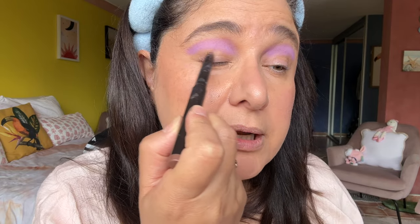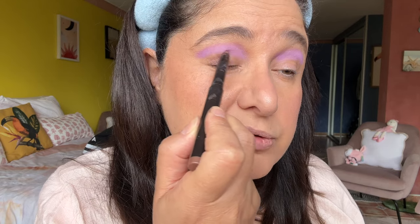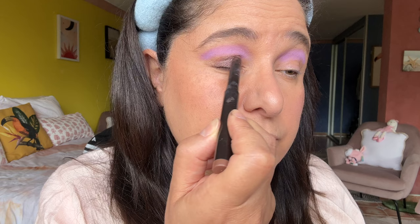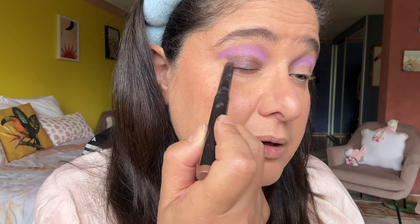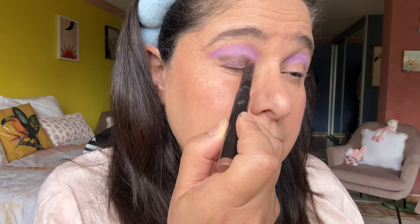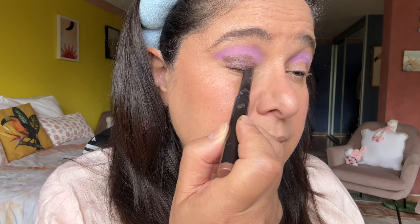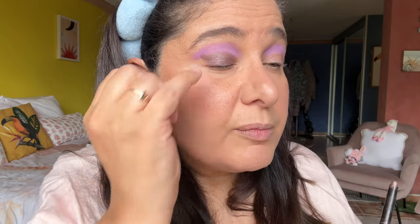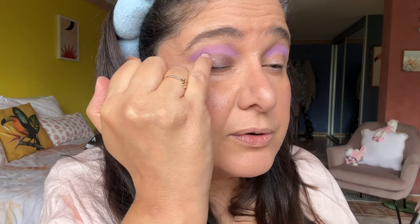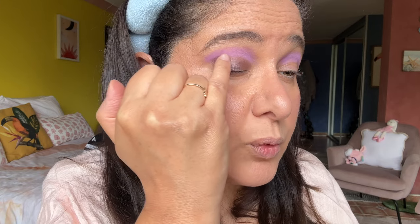I'm looking down into my mirror here, but I'm also trying to give you guys a close-up look of what I mean by putting that shadow stick all over the lid and out to the outer corner as well. With my pinky I'm just going over the edge of that shadow, blending it in with the lighter purple and also winging it out really softly to the outer edge of the eye. So it looks like that.